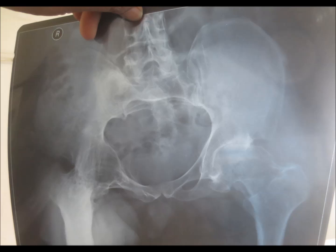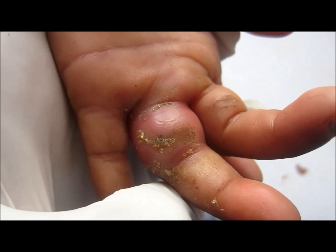Here I'm going to show you an x-ray of the hip joint. You can see one hip joint is normal, and the other hip joint has fused — ankylosis is present. This is how it looks.